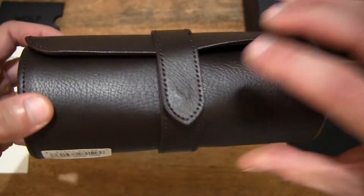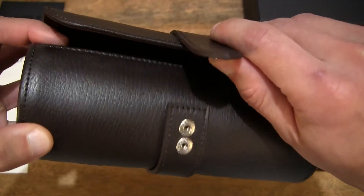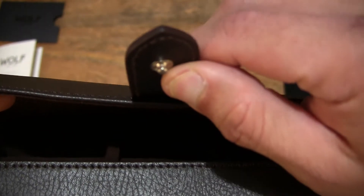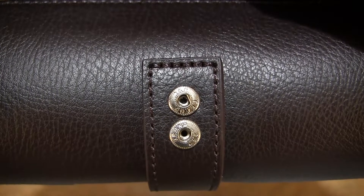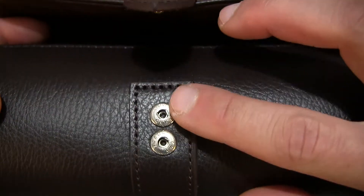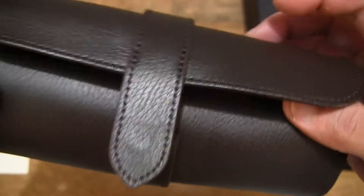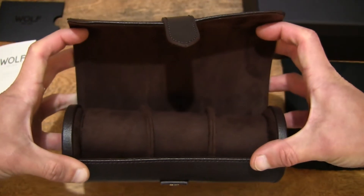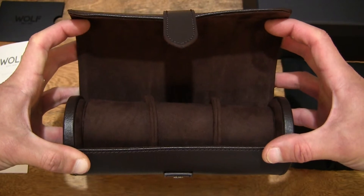Let's open up the buckle. It does have those pop fasteners right there, as you can see. There is adjustability as well, whether you want to keep it tight or keep it slightly looser. Taking a look inside the watch roll, giving you a look right there into the Blake watch roll by Wolf.